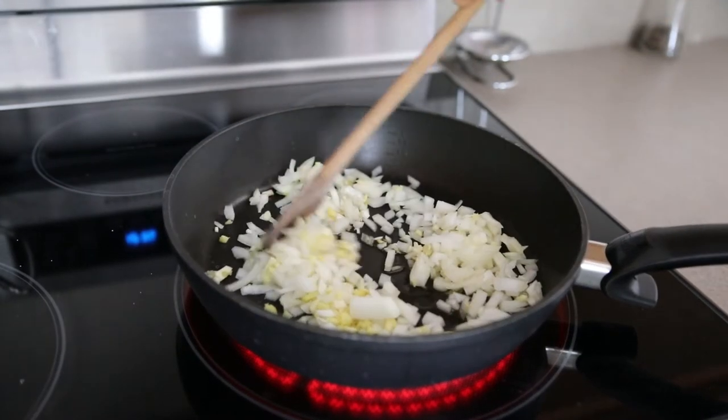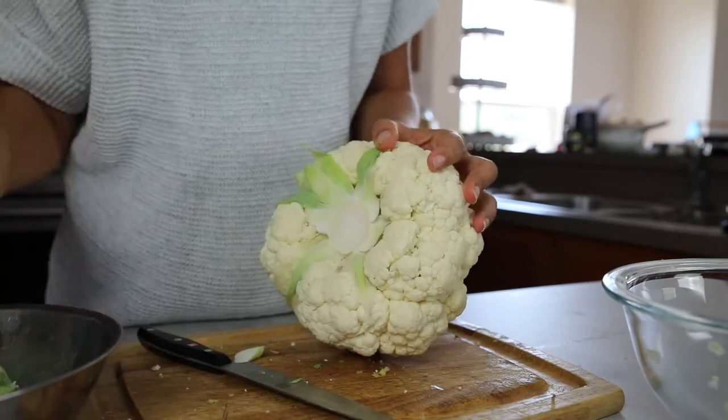In the meantime, divide one cauliflower head into bite-sized florets.